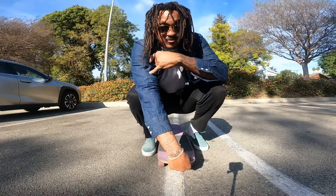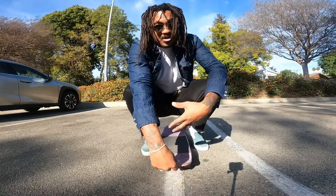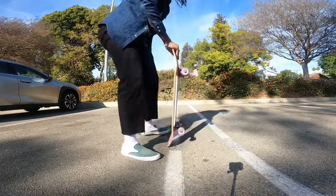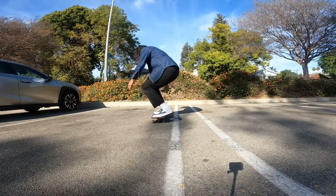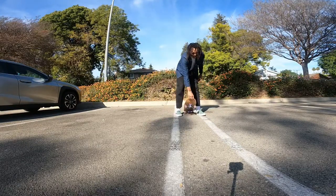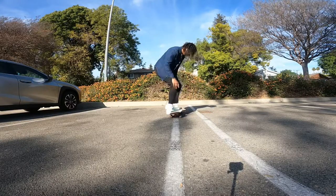Try to get the frontside ones down first because obviously you can see what you're ollieing towards. Once you've done frontside, do the same thing for backside.